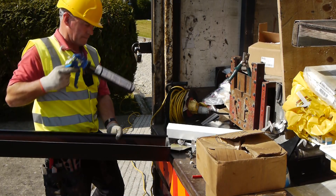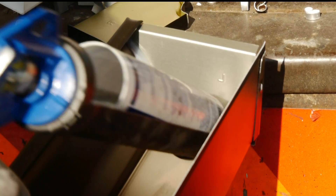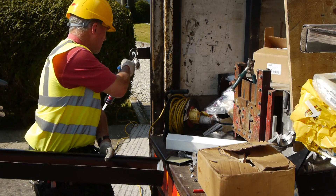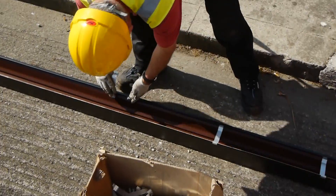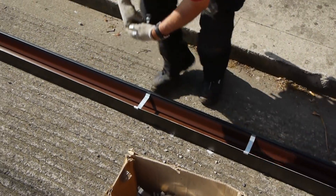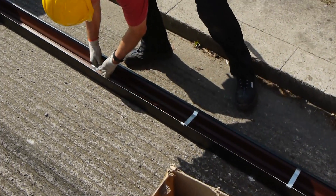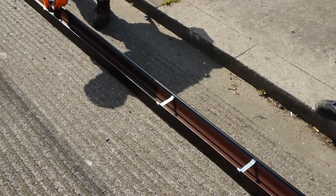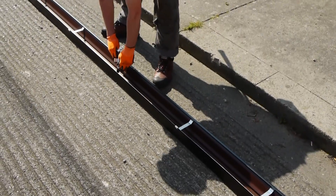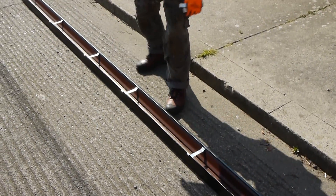Gutters are finished by attaching the end caps, which are then sealed with silicone. This ensures the gutter is watertight. Hidden hangers are placed every 2ft for extra support and are designed to allow for heavy weather conditions including snow and ice. These brackets cannot be seen in the house's infrastructure, allowing for a smooth, clean finish from the outside.